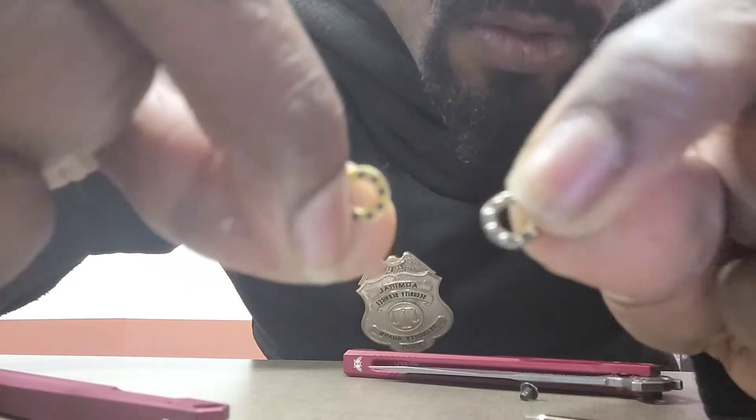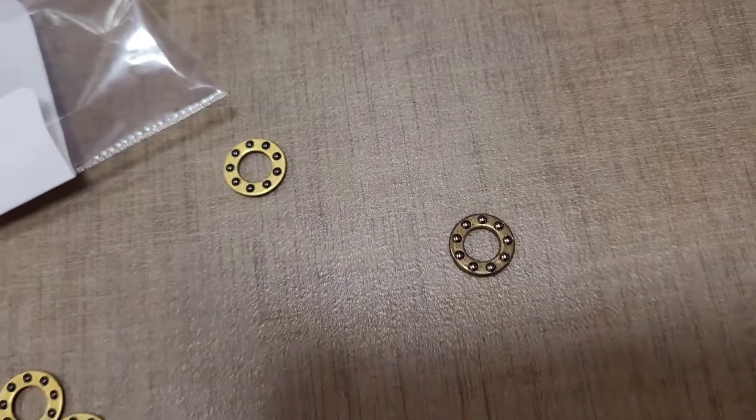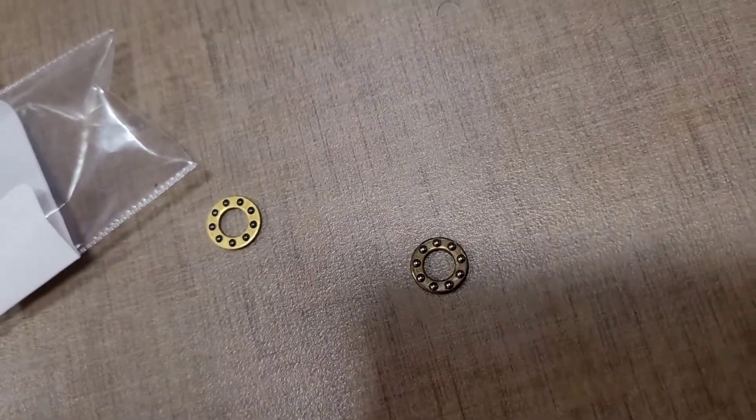I didn't even time this — just installed them and put them back in. If you look right here, you can see the difference between the ceramic and the stock bearings. The ceramics are here in black and the stock ones are in silver with brass. That's the difference.